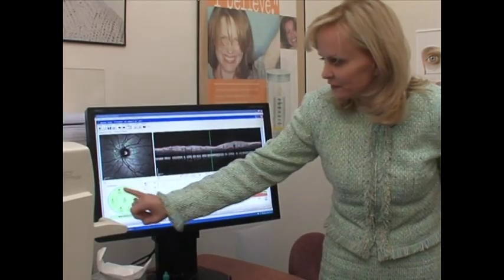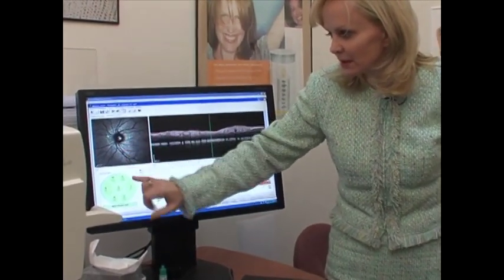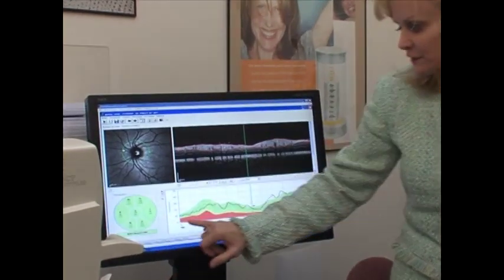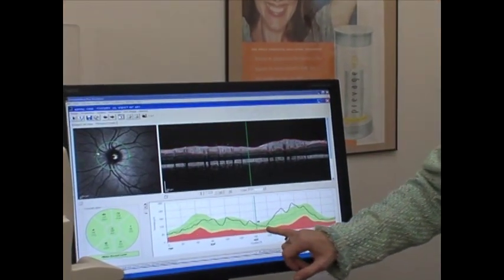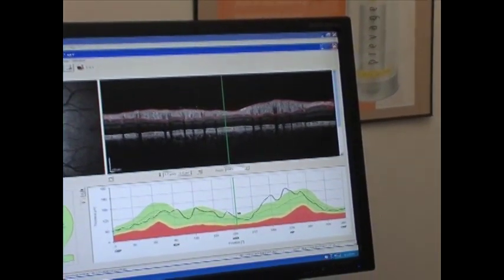This one was still normal, even though the optic nerve had a thinning in this area, but it will allow us to follow because this is dipping down towards the abnormal area. This patient had angioid streaks.